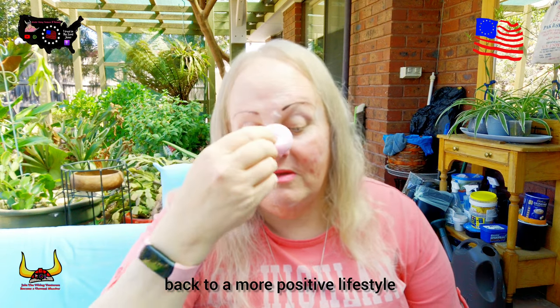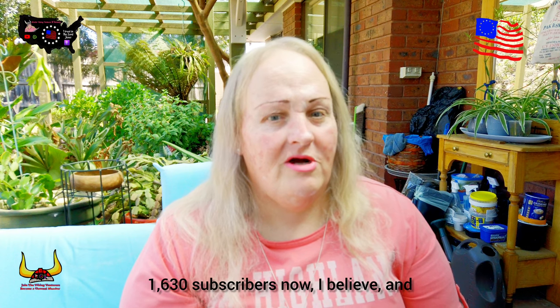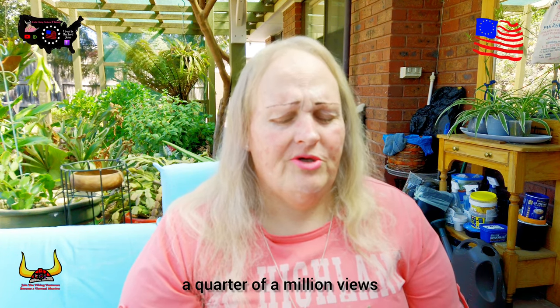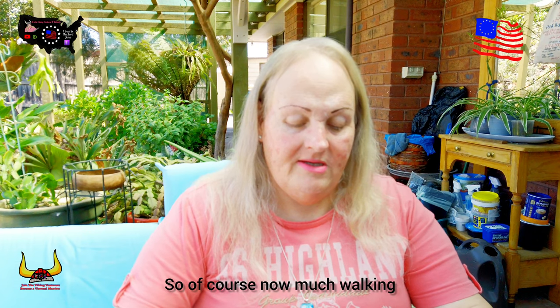A shout out to Jack and Dan there — I'm trying to get healthy again and back to a more positive lifestyle. A big thank you to everybody who watches my videos and is subscribed to my channel — 1,630 subscribers now I believe, and a quarter of a million views or something like that. Thank you so much.